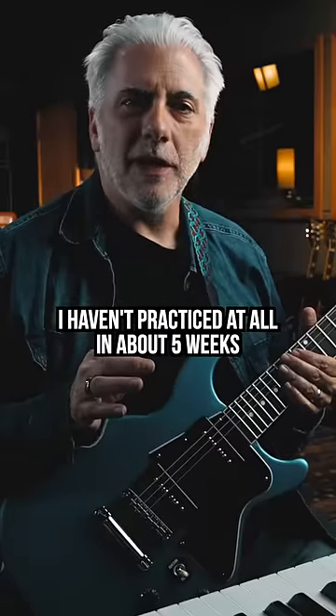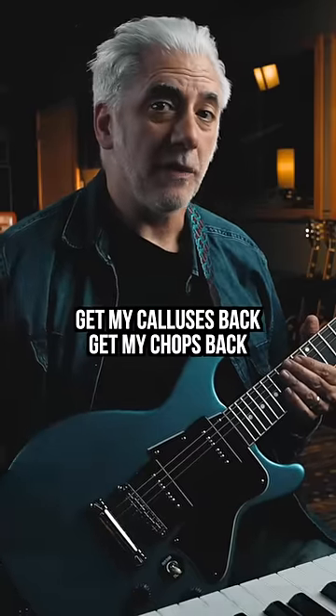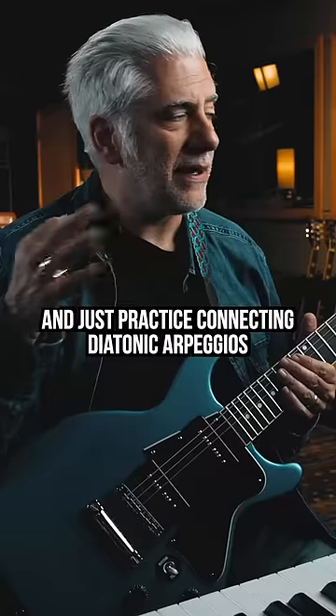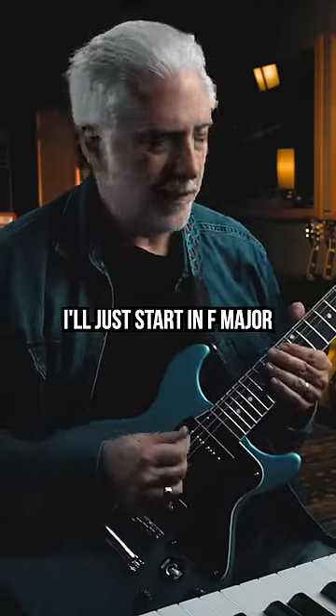Quick lesson. I haven't practiced at all in about five weeks, so I need to just start warming up, get my calluses back, get my chops back. I'm going to take the key of F major and just practice connecting diatonic arpeggios — that means arpeggios from the key of F. I'll just start in F major.